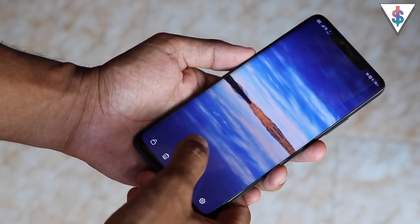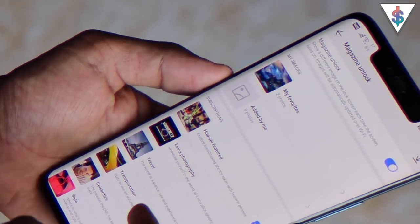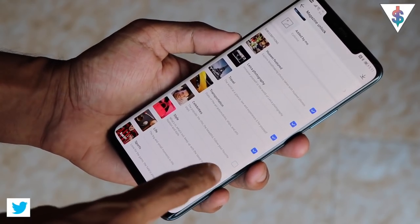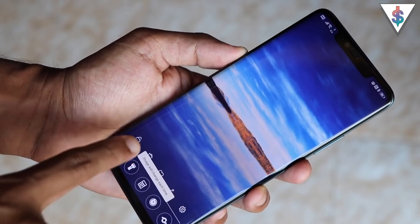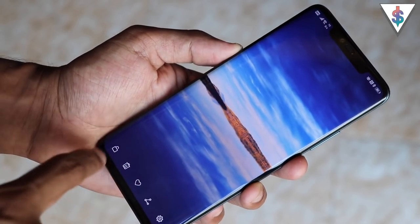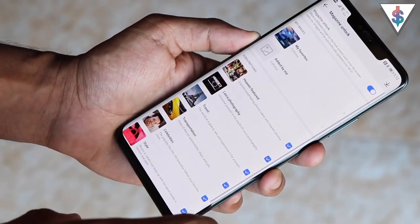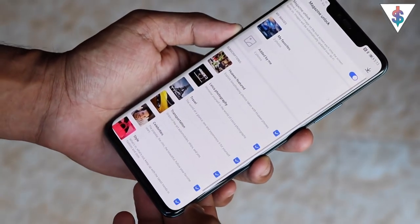Finally, there are Magazine Covers on the Mate 20 Pro lock screen. You can choose from a bunch of covers, update the list, and select or remove categories. You can favorite a picture, and pressing the lock button keeps one picture displayed permanently. Press it again and your wallpaper will change to a fresh new image every time you wake the device.